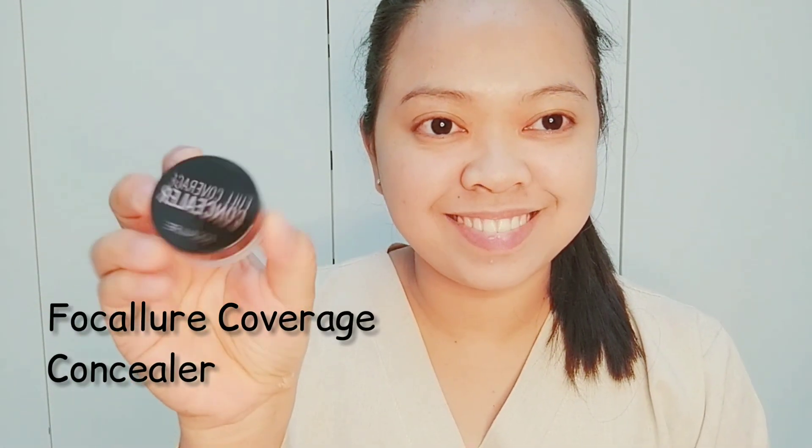I am using full color coverage concealer to cover those dark spots, blemishes, and dark under eye circles.